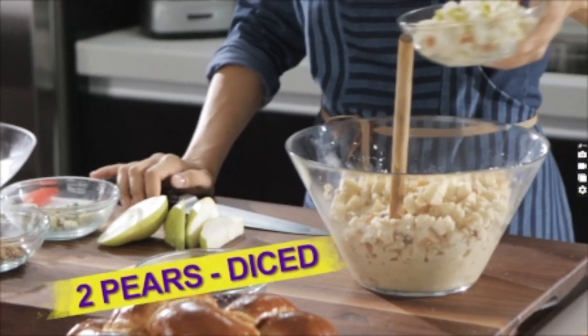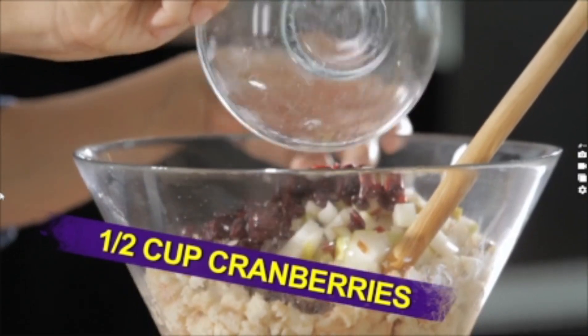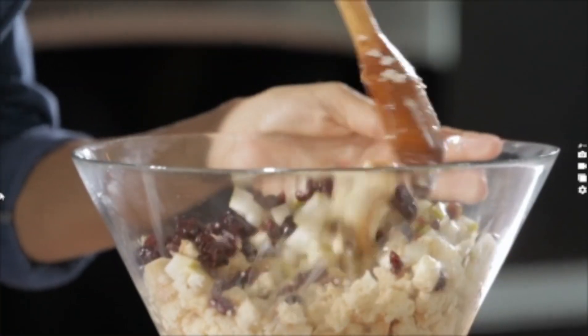Now let's add our fruit. I have two pears, finely diced, and a half cup of dried cranberries. I'm also going to add a sprinkle of salt and give it a mix.